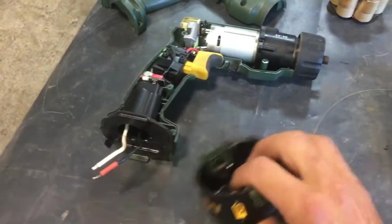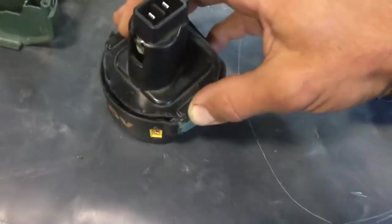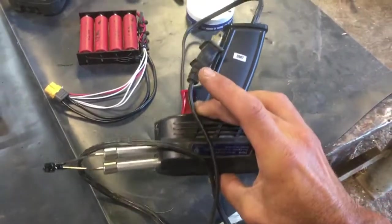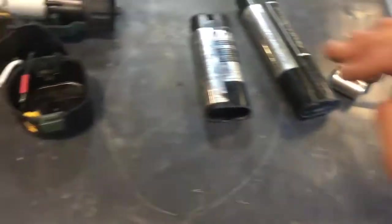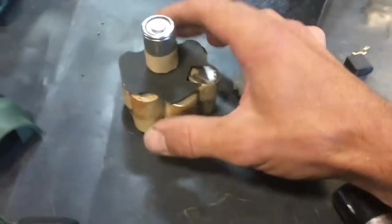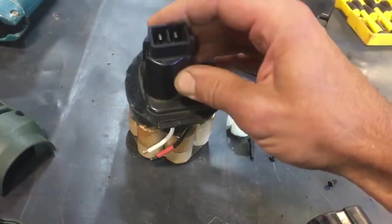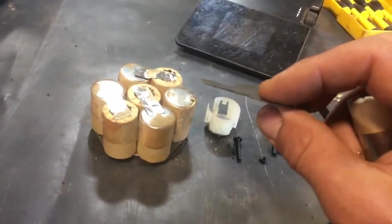The battery pack was unfortunately just horribly put together. The whole thing I had to cut apart with a hot knife through plastic, which was a stinky messy mess. But it came apart alright. This is the original pack. Obviously the top one went into the contacts, and there are eight of these — sub-C cells, they're called, smaller than C cell.